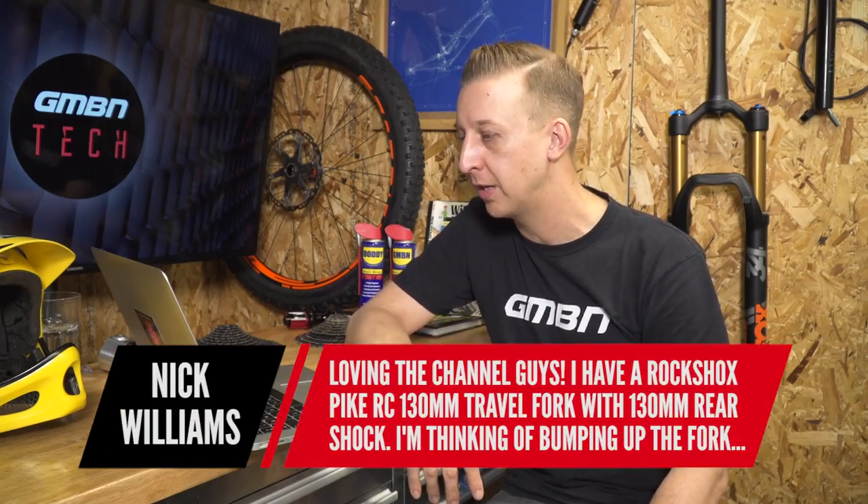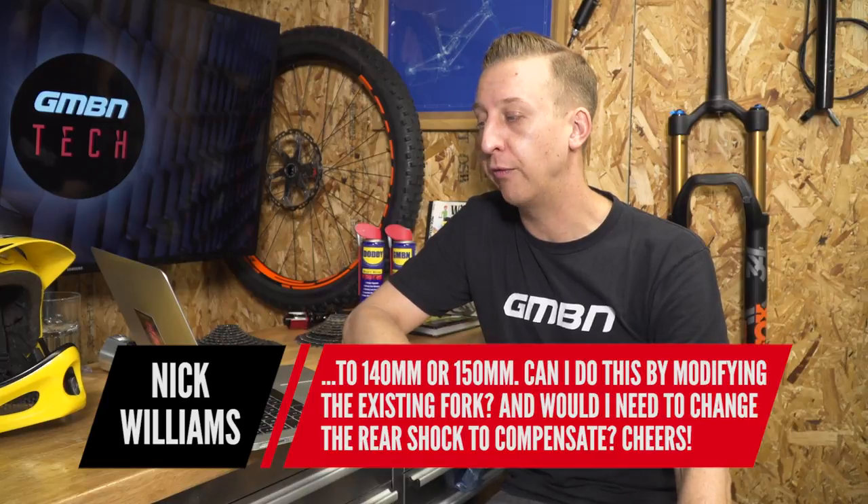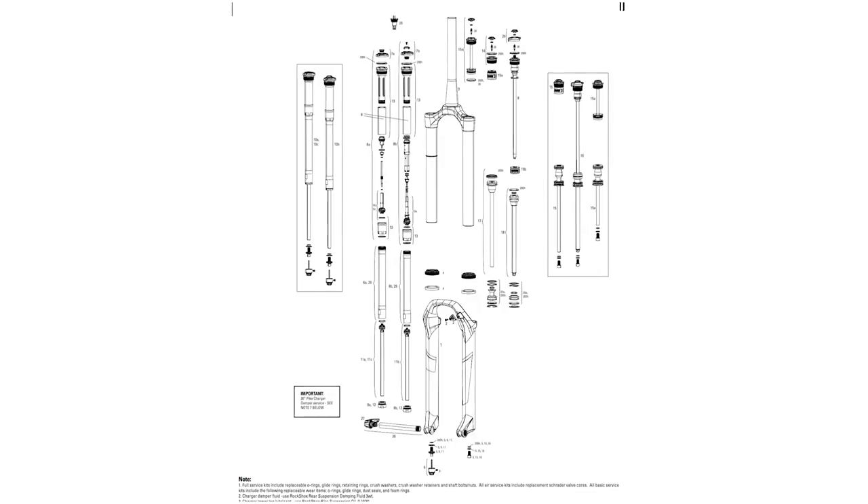Nick Williams has a RockShox Pike RC 130mm travel fork and is thinking of bumping it up to 140 or 150mm. Can he modify the fork, and would he need to change the rear shock? No — if you're only going up 10 or 20mm, that's fine. With RockShox forks you don't need to change the external of the fork at all; the legs have markings for the various travel options you can convert to. There is an internal part you need — an air tube — approximately £35/$35. If you get your fork serviced it won't cost any more to have one installed other than the cost of the part itself. You can do this yourself, but if you're getting it serviced anyway, you may as well get it done at the same time.